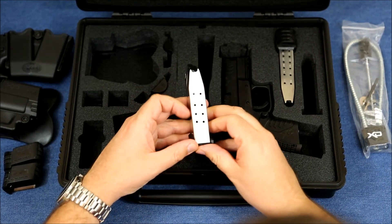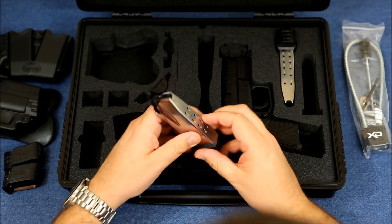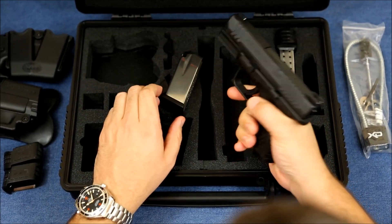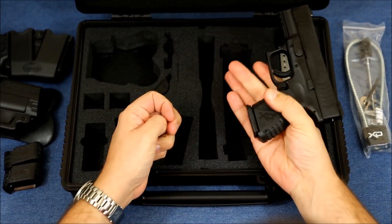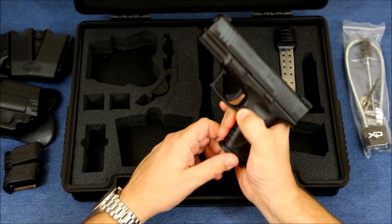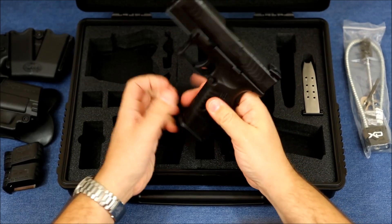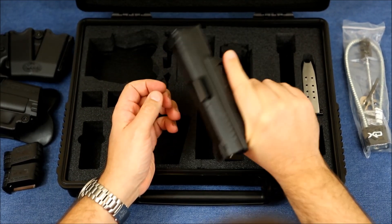You also have your 11-round magazine that fits within the handle of the firearm. Before I do anything, as always, do a safety check — it's clear. That magazine fits flush with the handle — that's the 11-round. With the 16-round magazine and extension, you get a pretty full-size grip.